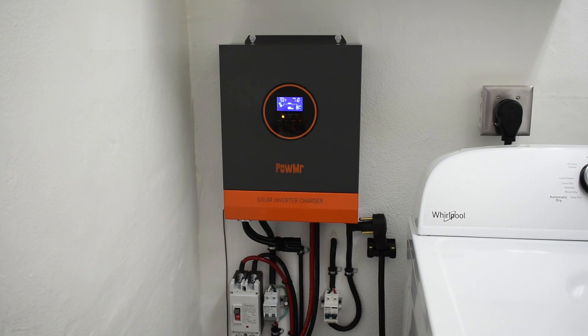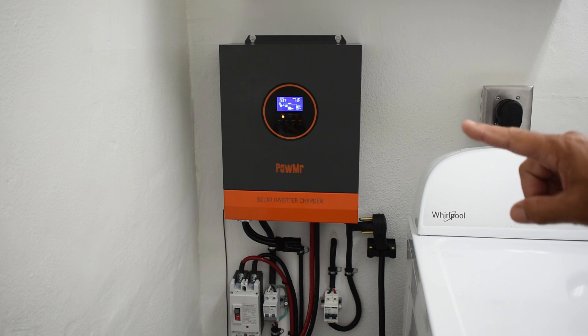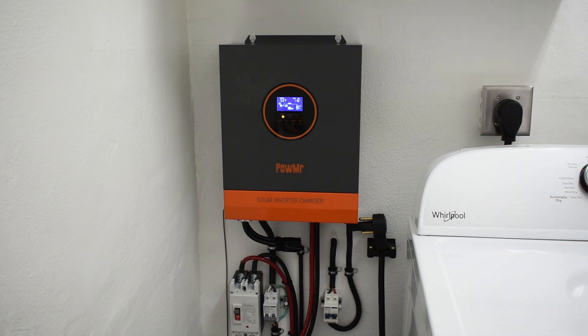I decided on the 5000 watt Pow-Mister solar inverter charger. The one right here is a single phase — you can get these in split phase. This is only going to supply a 120 volt pure sine wave output. If you want 240 volts, you would need two of the split phase units side by side, with each leg at 120 volts, and between the two legs you get 240. I really don't care about having 240 volt backup. I don't need the dryer and I don't need the tankless heater since I'm in South Florida — I can get by on the water coming out of the faucet.